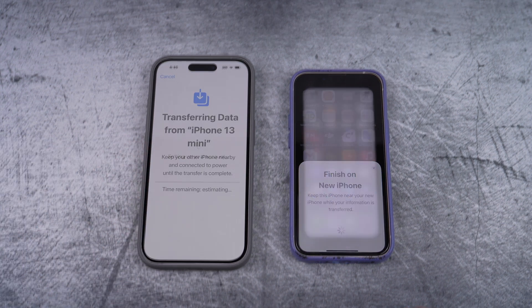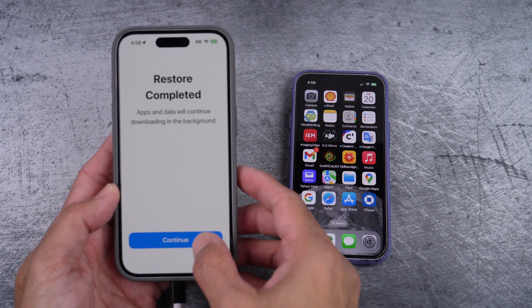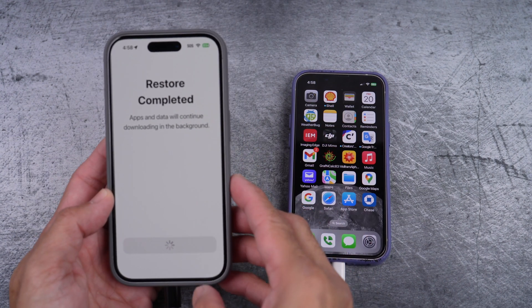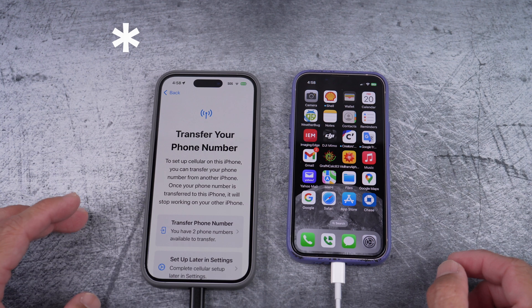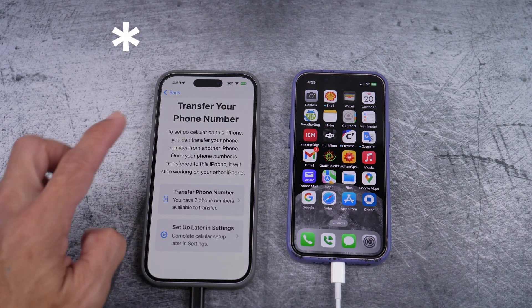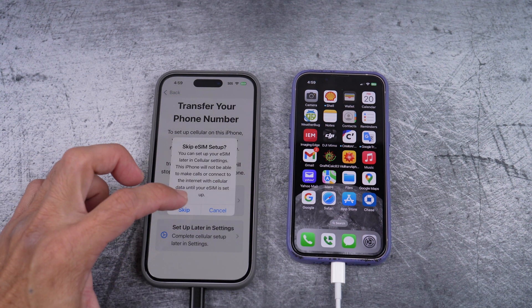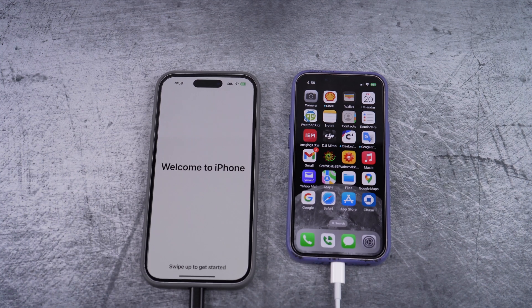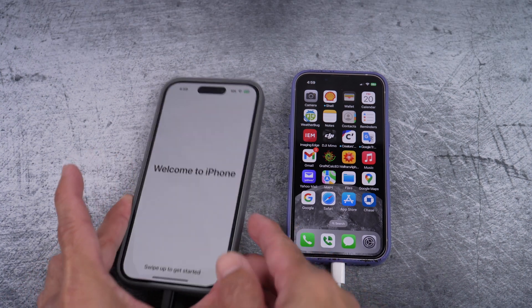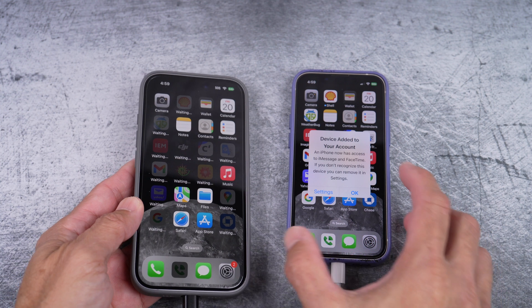While I am transferring data directly from one phone to another, I have to wait for the Mint Mobile app to be downloaded to be able to continue on. Here you see that notification again, so you know what to do. So if you're activating your new phone not from backup, you can simply download the Mint Mobile app right away and skip to the Mint Mobile app section in this video.